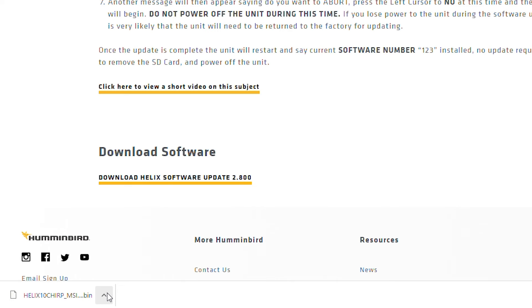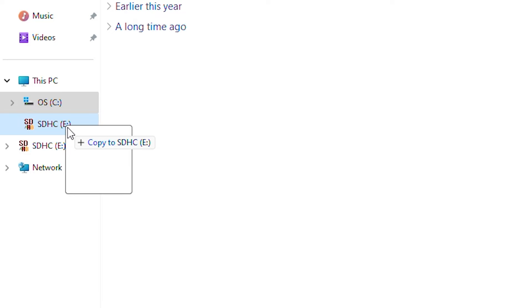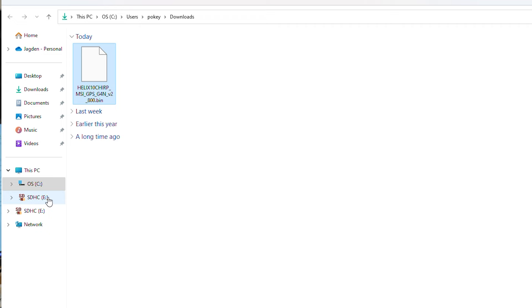Our update has downloaded. We are going to find our SD card and go over to our download section. We have our Helix 10 2.8 update. We've already inserted our SD card, so we're going to drag and drop the update onto our SD card. It's going to transfer the file over. One thing to remember: these Helix 10 and Helix 9 updates require a micro SD card for the update, so you'll need an SD card with the micro SD insert to load up your update and put it into the machine.